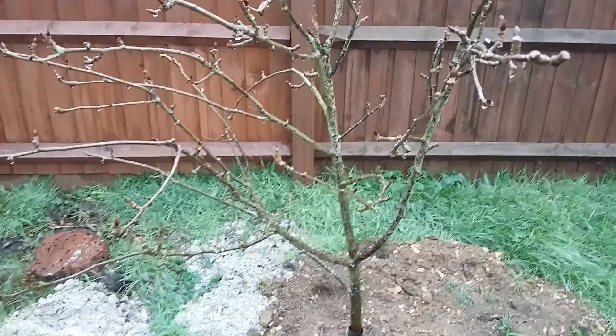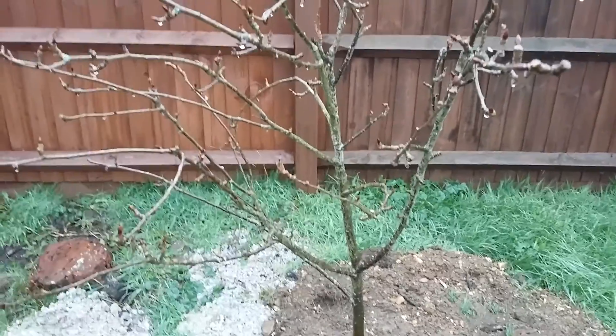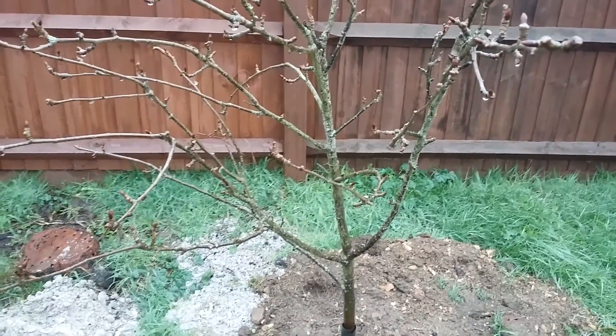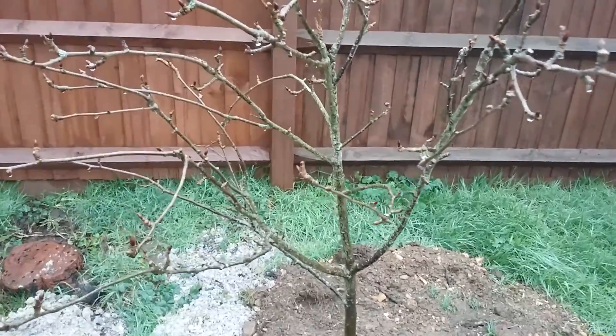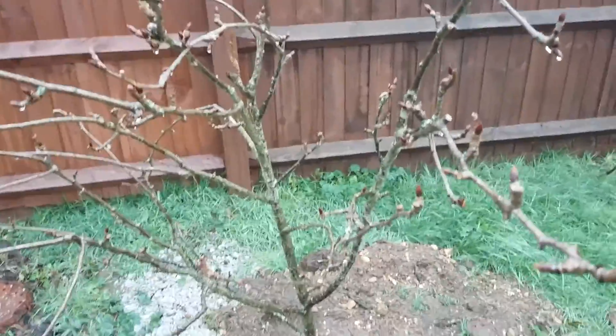It can also be used to help cross-pollinate other varieties in the B and C pollination groups, so do check those out. This is a mid to late fruiting variety and the crops tend to be ready around September.